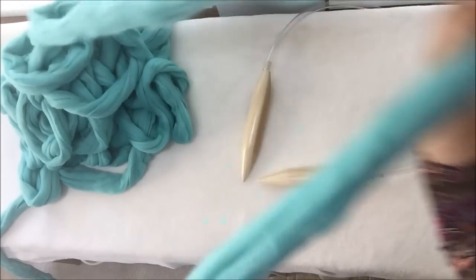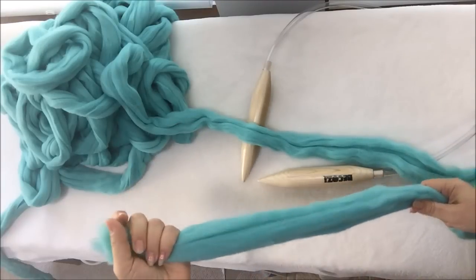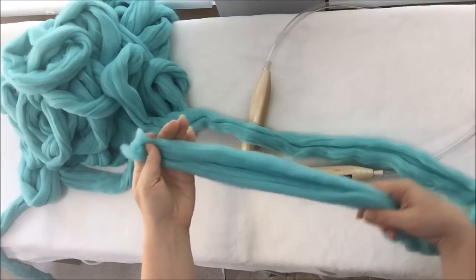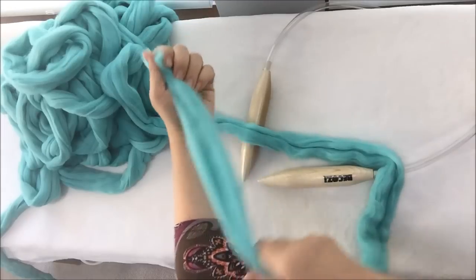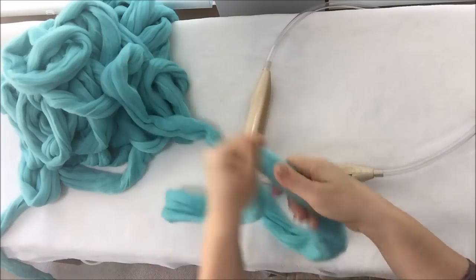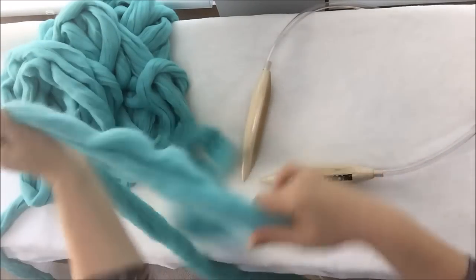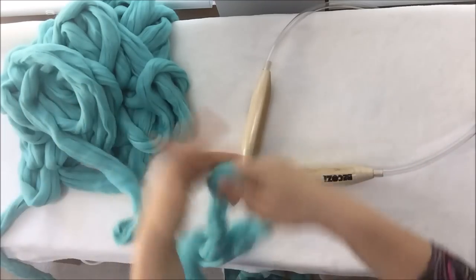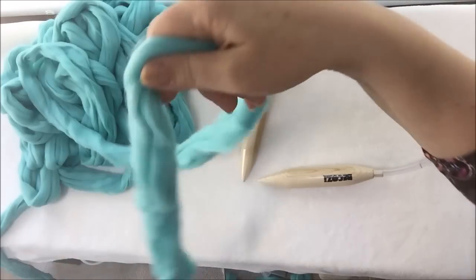How do we start? The probably most difficult part is starting, or casting on. We will need 12 stitches. How do we know how much yarn we will need to start? I'm usually measuring it — this is one stitch — and counting out 12 lengths: 1, 2, 3, 4, 5, 6, 7, 8, 9, 10, 11, and 12. So we have here a tail and a working yarn.